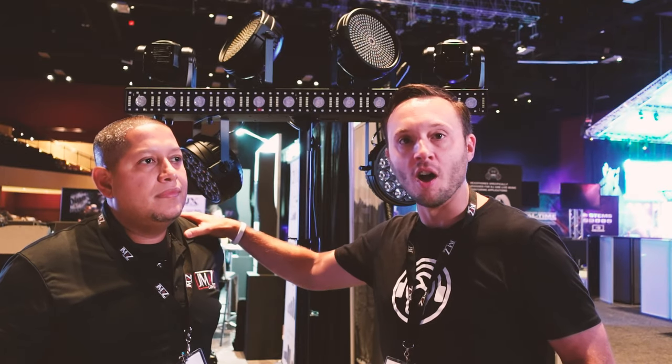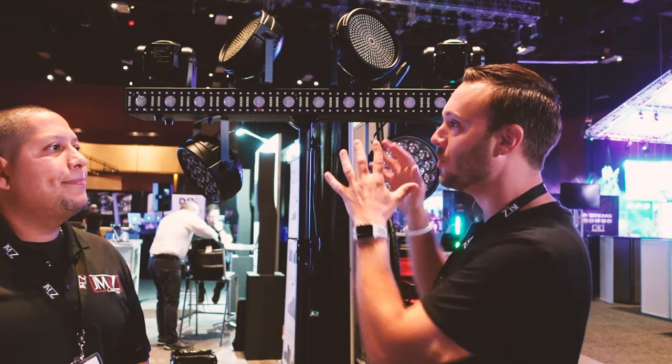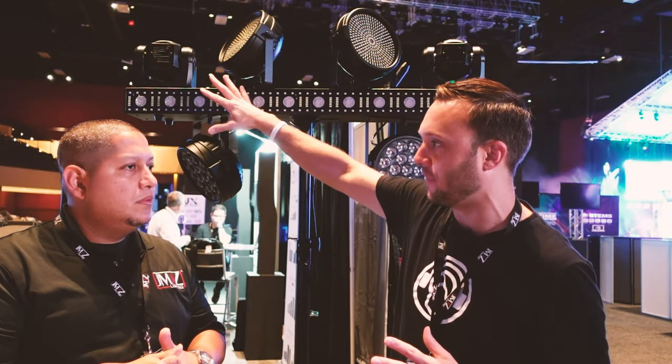Victor from JMAZ, what's up man? My pleasure — I've been so happy to work with you guys at this show. I've really connected with this brand and I want to show you guys how great their stuff is. So the Versa Flex Bar — we just talked about the surface level stuff. I want to bring you in because you're the man behind a lot of this. Let's talk about the options: the FX Bar 50/50, the 25-watt moving heads.